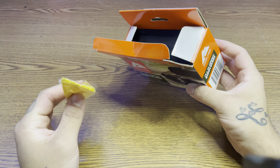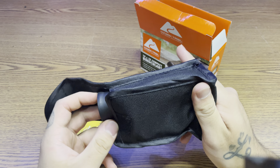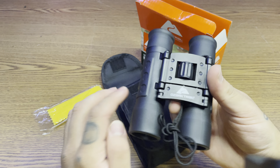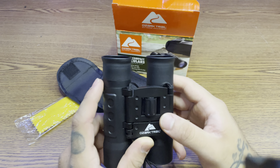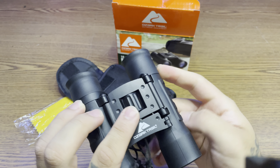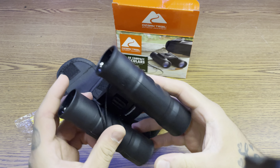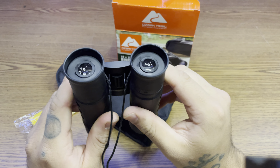So let's go ahead and open it. It comes with a cleaning cloth, a case, and some paper. Ten dollar case, ten dollar cloth, ten dollar binoculars. It has an adjuster here, one on the right eye, and a little strap — get out there.